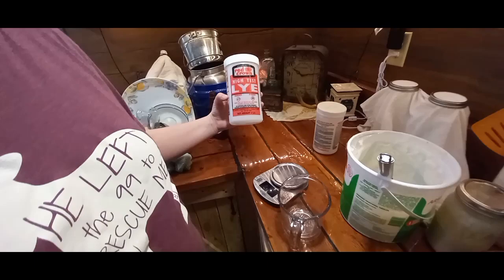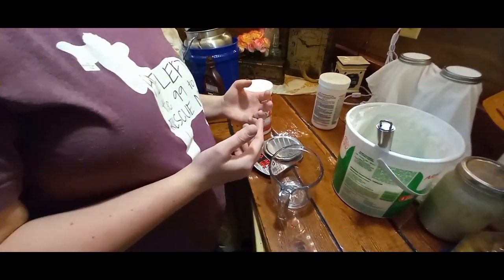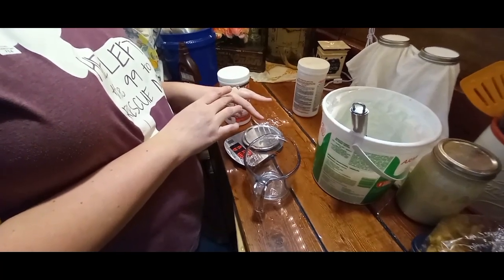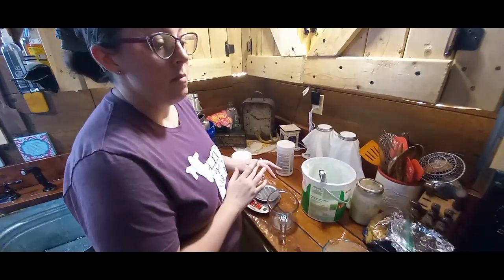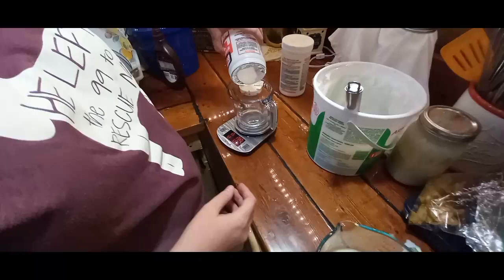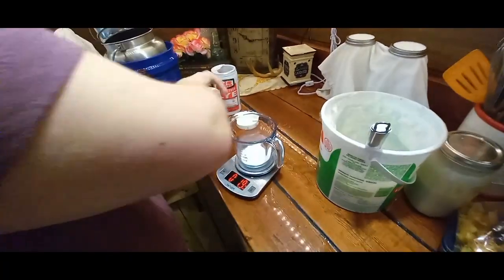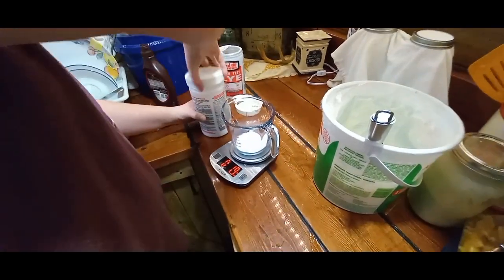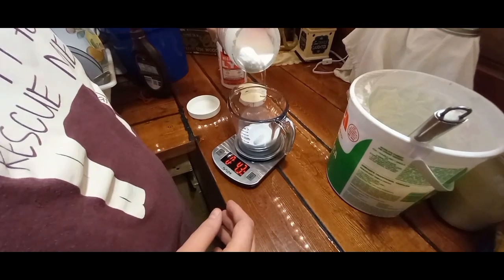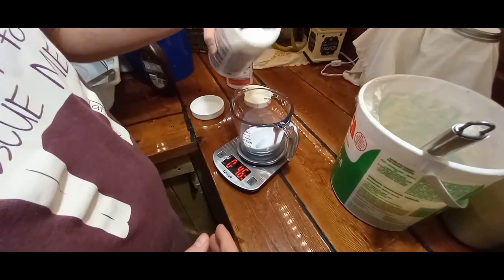Here's the dangerous ingredient — this is our lye. It's a good idea to wear gloves. I've gotten it on my skin before and it will start to burn, so if you feel that, immediately wash your hands. We measure out 4.5 ounces. We buy our lye at local Mennonite stores, and local hardware stores will carry it too — only it'll be marketed as drain cleaner. As long as it says 100% lye on the back for the ingredients, it can be used to make soap.